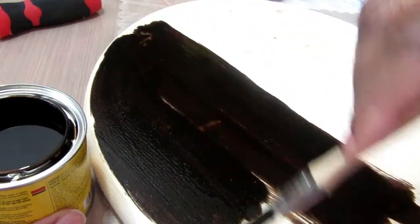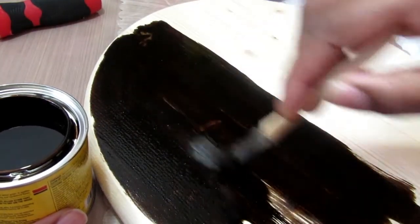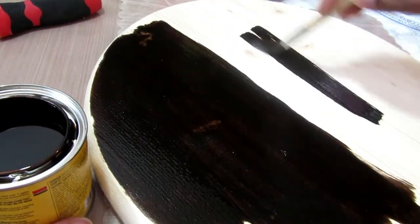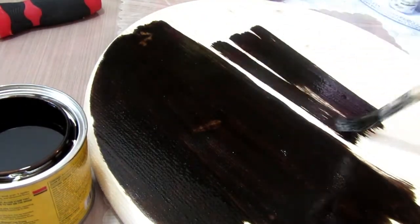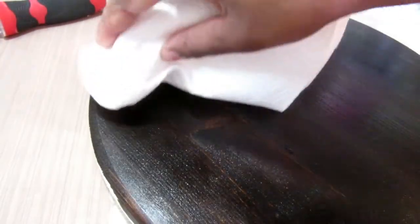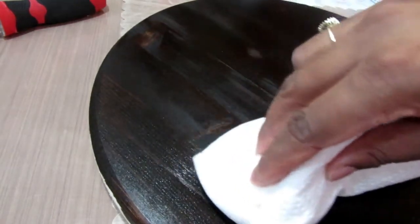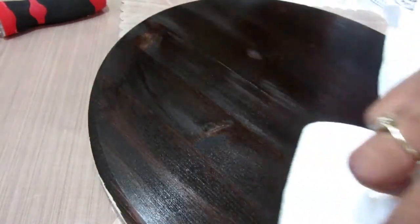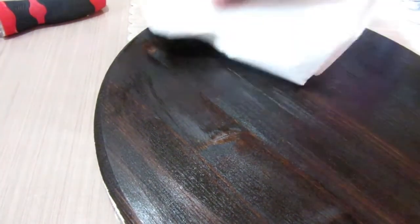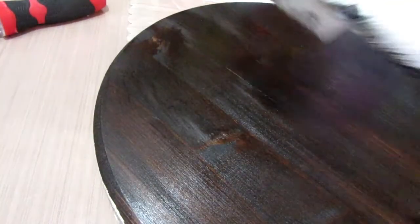A couple of disclosures — this is the first time I've worked with stain. I recommend using it outside, or if you are inside, open your windows. I would also recommend having your area covered and using gloves, especially if you're going to pick up the piece while it's wet. Make sure you're in a ventilated area.